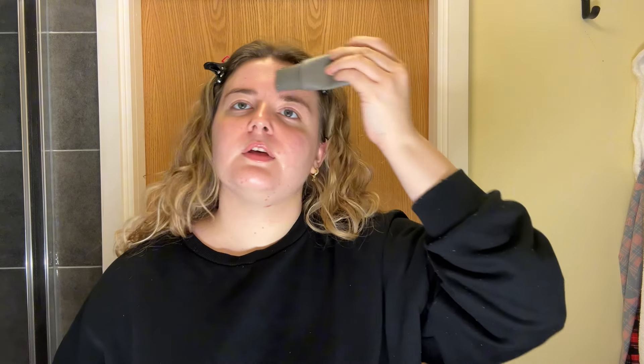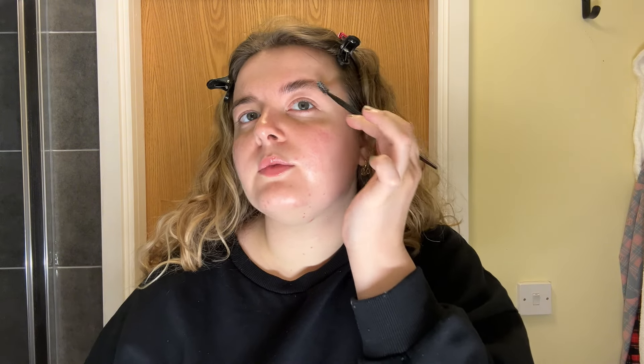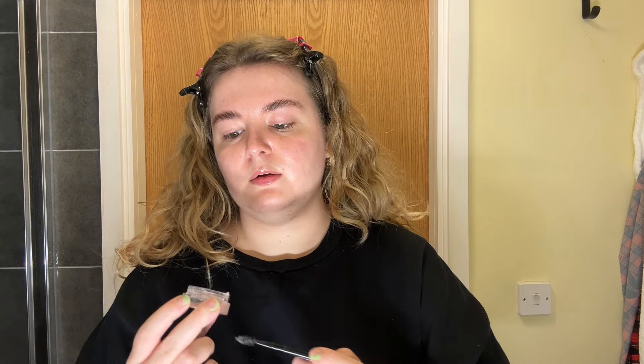I absolutely love this product and this is one primer I would actually recommend. For eyebrows, I have recently been loving the Elf Brow Lift. I do still use my Nyx every once in a while but recently I've been gravitating towards this more. I've angled the brush because I found that helps a lot better. I'm brushing it through my eyebrows with the gel, really getting the shape that I want, and then going in with the flat side to almost laminate the brows.